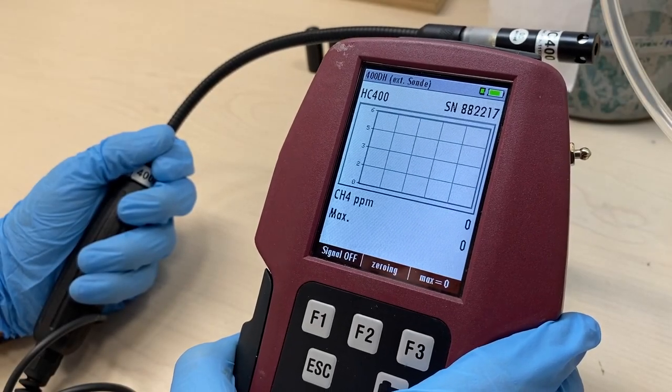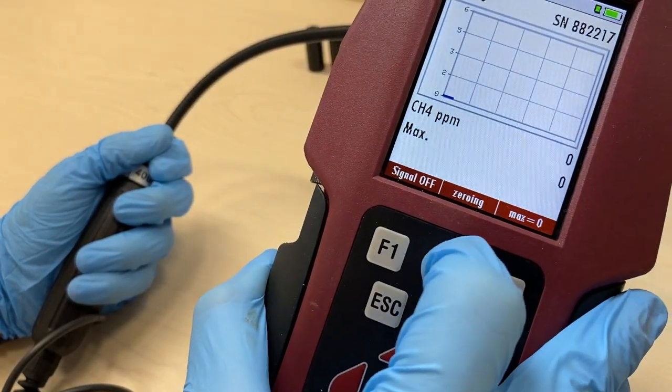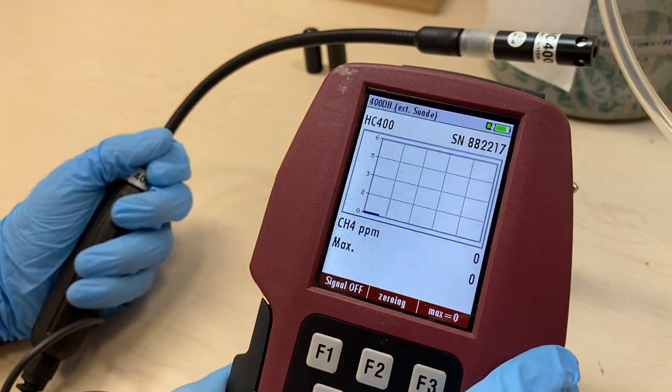Once the countdown reaches zero, press the F2 key to zero the sensor.